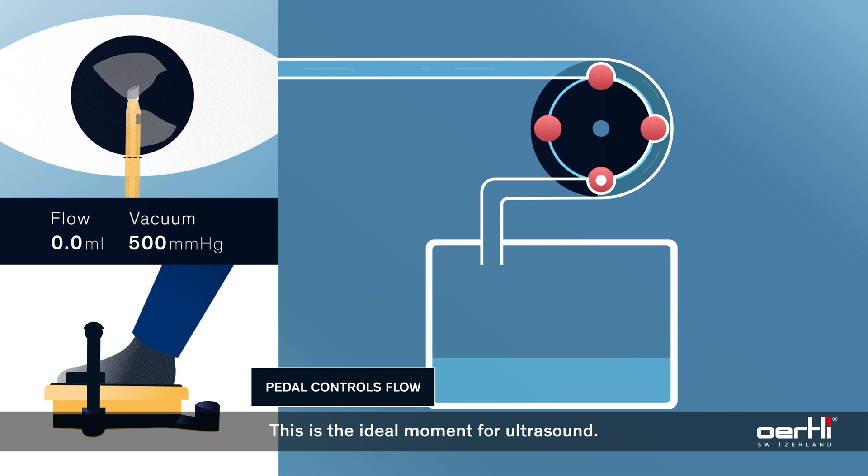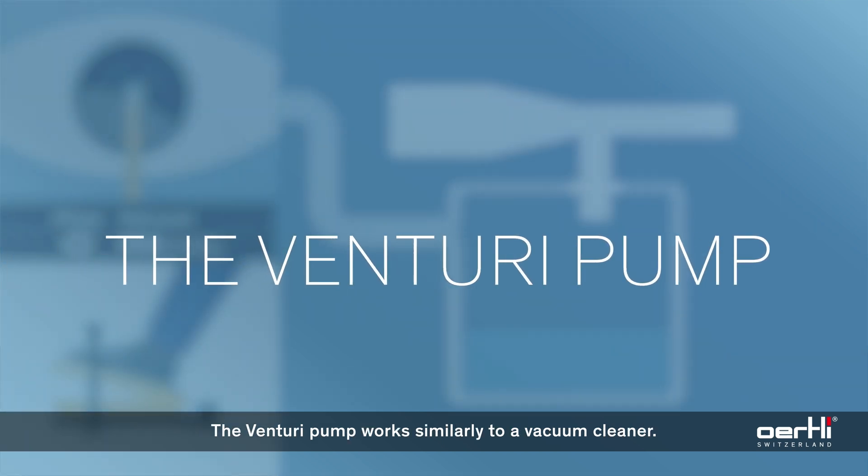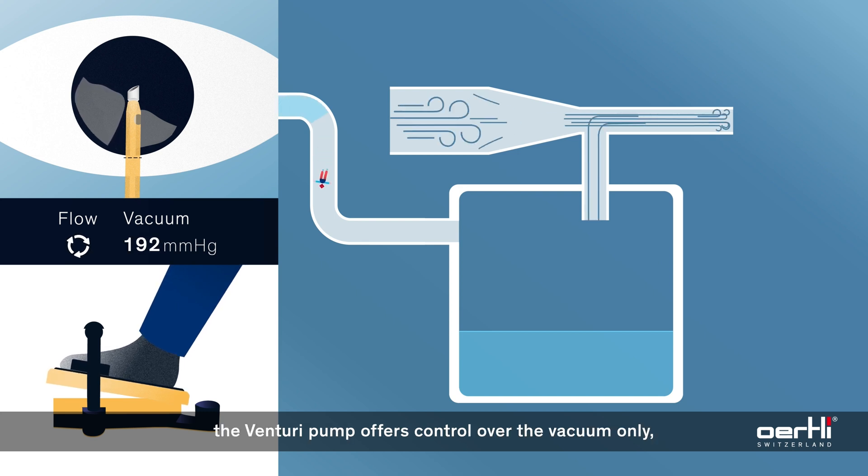This is the ideal moment for ultrasound. The Venturi pump works similarly to a vacuum cleaner. Unlike the peristaltic pump, the Venturi pump offers control over the vacuum only.